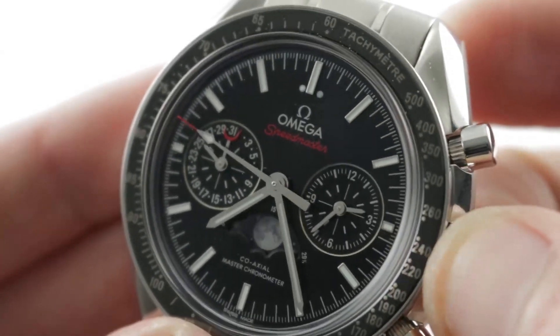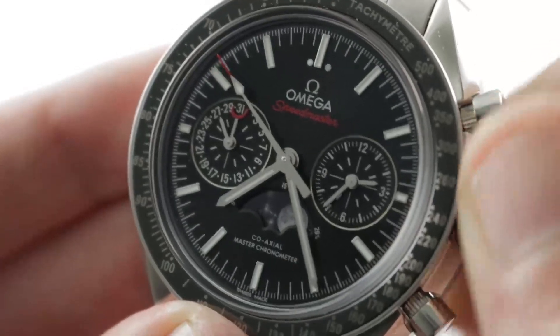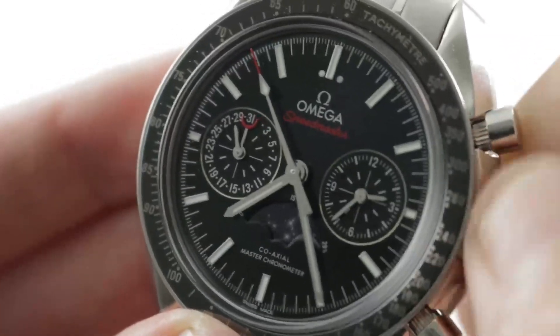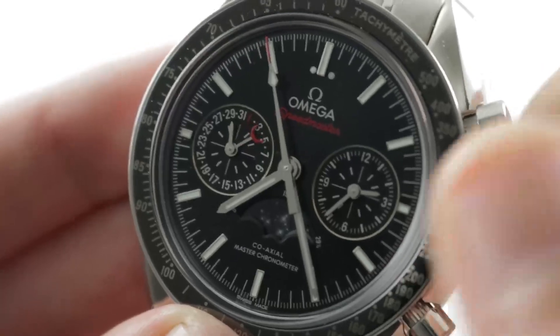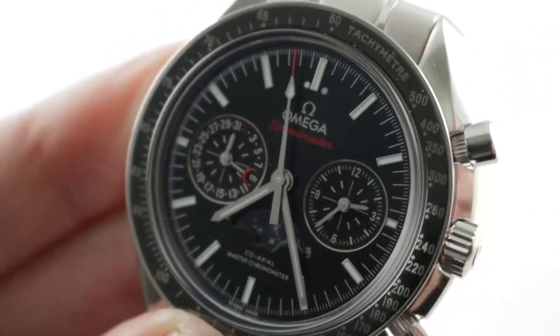There is a crescent-style moon phase aperture down at 6 o'clock for a photorealistic moon phase, and it's a lovely piece. You'll appreciate that the watch is a double quick set: in the intermediate position the crown can adjust the moon phase, or if you turn it in the opposite direction you can adjust the quick set date. Pull the crown out all the way and you've got a hacking — or stop seconds — function.